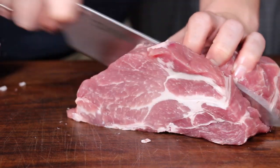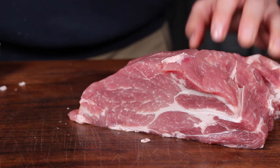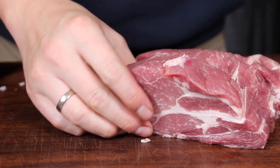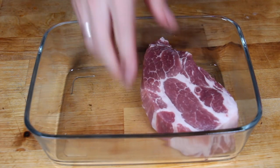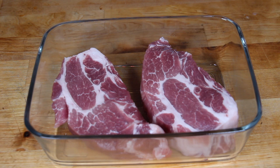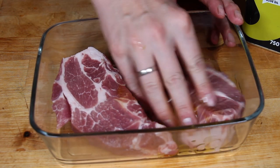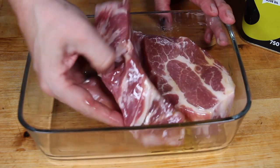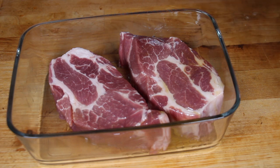Some of you might have seen my video for a mushroom rub which came out lately — I will put a link at the end of the video so you can check it out. The next step is to prepare two of the steaks with the mushroom rub. We're gonna start with some oil, and after covering the two steaks in oil, we add the mushroom rub.